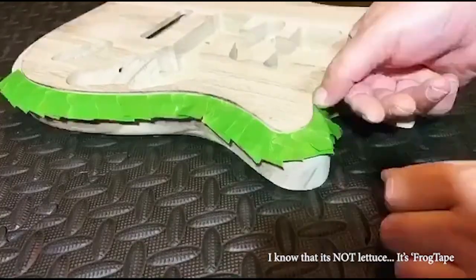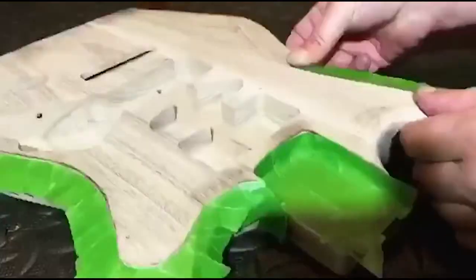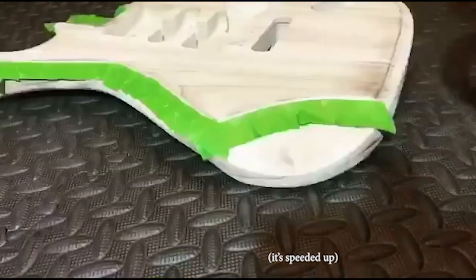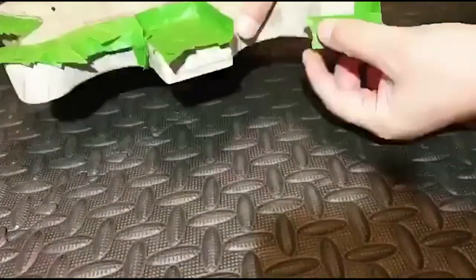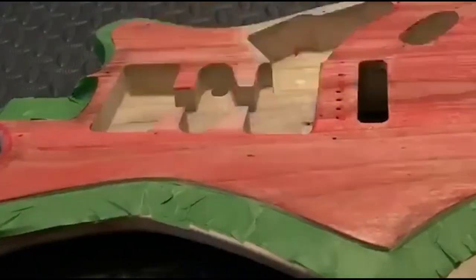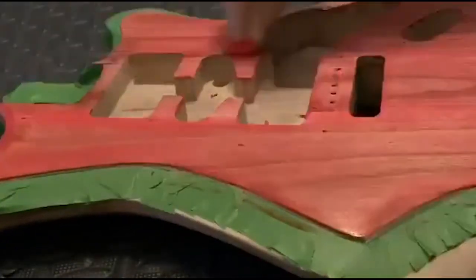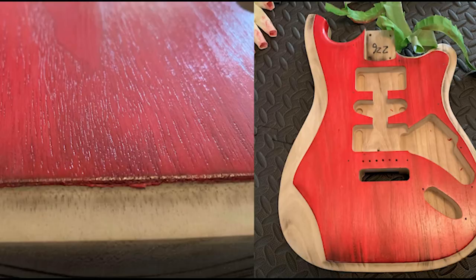It's me putting little bits of lettuce on the body there. This isn't sped up — I put lettuce on some guitar bodies. Yep, ready for ketchup. Here we go. Essentially a wood varnish and wood stain from B&Q. Taking the lettuce off — yay! Pretty.